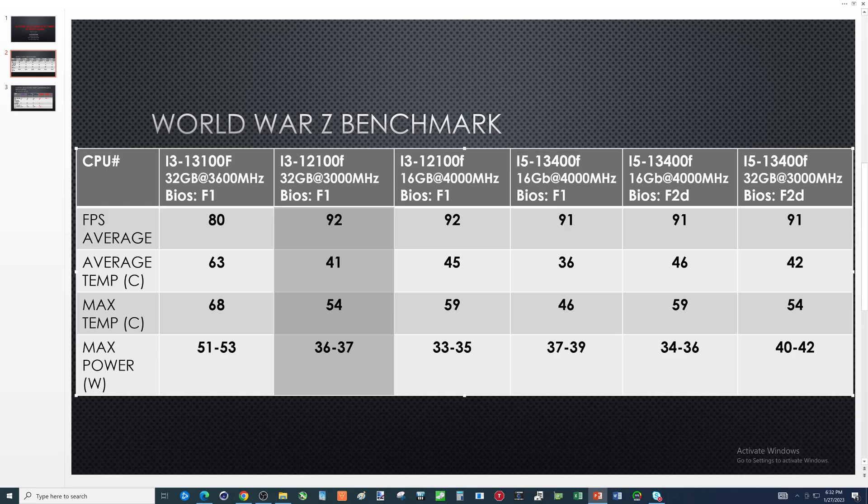Somewhere in there I got the idea to try some faster RAM to see if we'd see an improvement. FPS was the same, average temp goes up, max temp goes up, max power drops. That doesn't make a lot of sense to me unless the room was cooler. These first three were done at the same time of day. Outside it's high 20s Fahrenheit; in the basement it's a little cool, but if anything the room started to heat up a little. I don't see what's going on here.